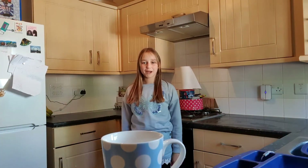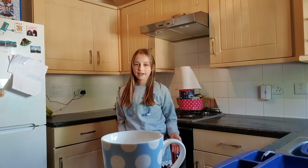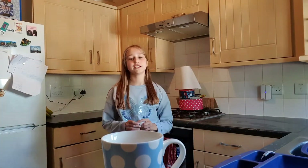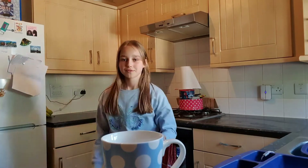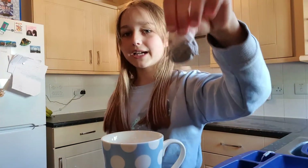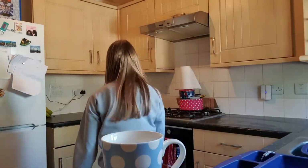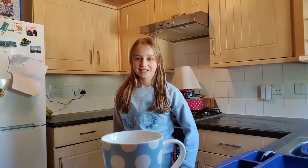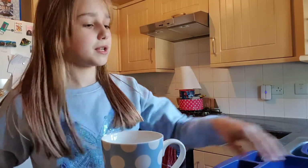Hello, welcome back to How To with Miley. Today we are going to be making a cup of tea. First you need to get your tea bag into the cup — three, two, one — now that's in the cup.